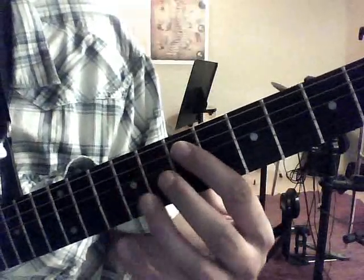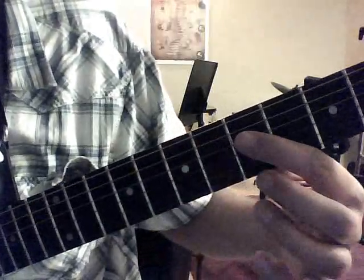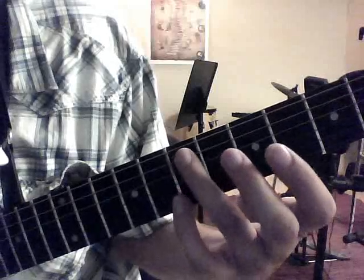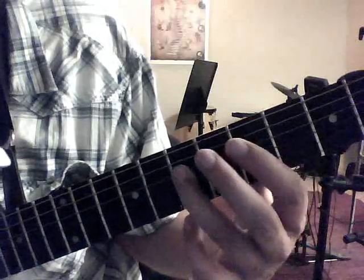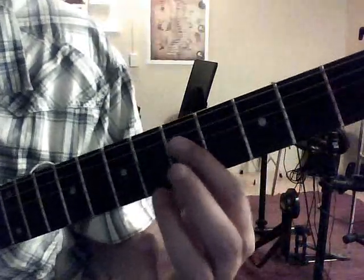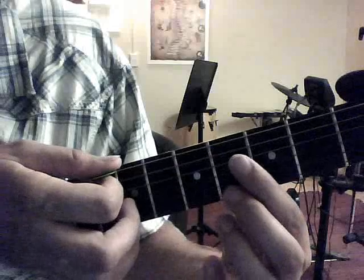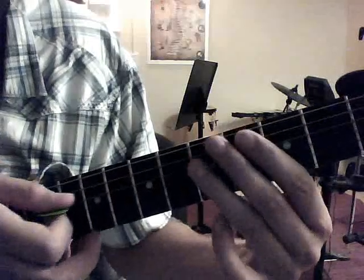And then we're going to do this — we're going to do the 7th to the 5th fret, 4th string, to the 7th fret. We're going to do a little bend there. Starting on the 7th fret, 5th string, we're going to go from the 7th fret 5th string to the 5th fret 4th string and the 7th fret 4th string. Then 5th fret 4th string, open 5th string, open 6th string, 3rd fret 6th string, 7th — so let's do it.